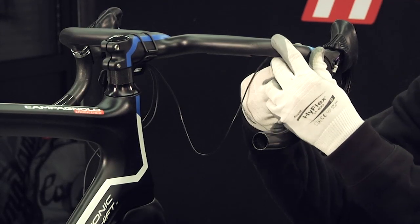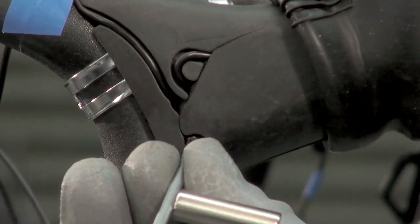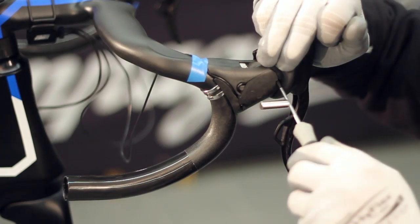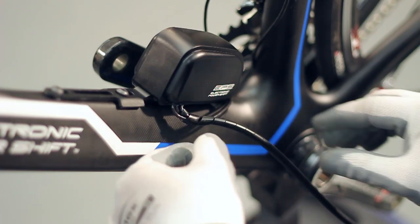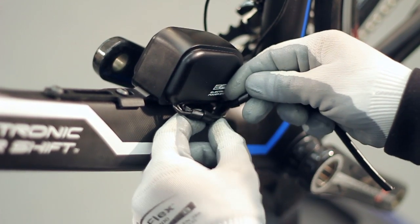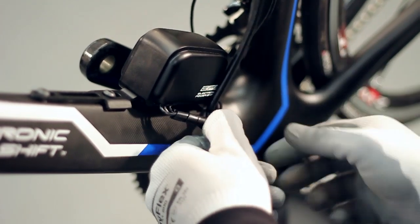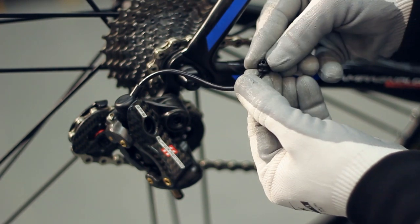Secure the cables to the handlebars using adhesive tape before applying the handlebar tape. Position the power unit's cable covers. Insert the rubber grommets into the holes near the shift unit.